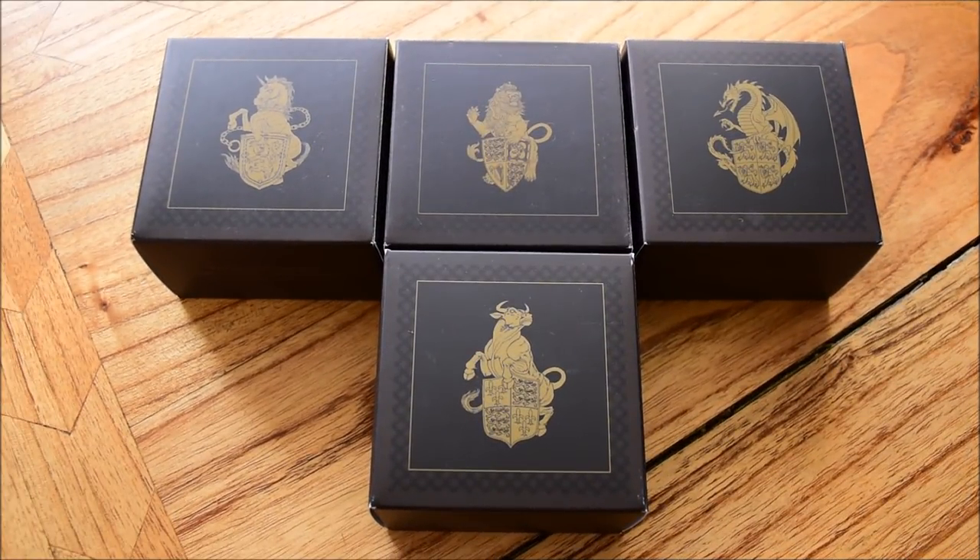Hello everybody, Backyard Balloon here. Today we're going to be having a look at a very cool coin — it is the latest in the Queen's Beast quarter ounce gold proof series. It is the Queen's Beast Black Bull of Clarence.